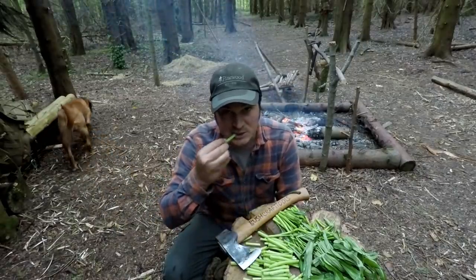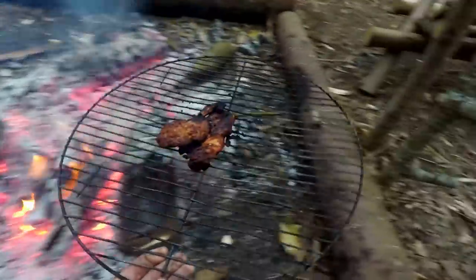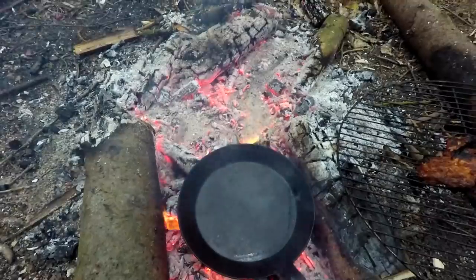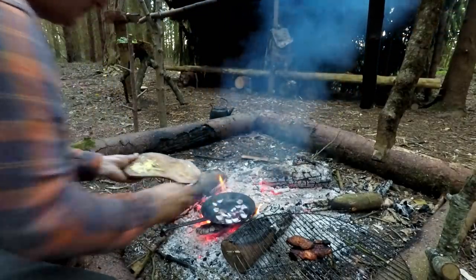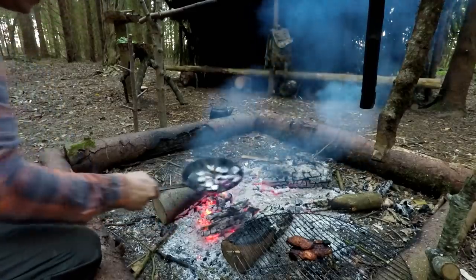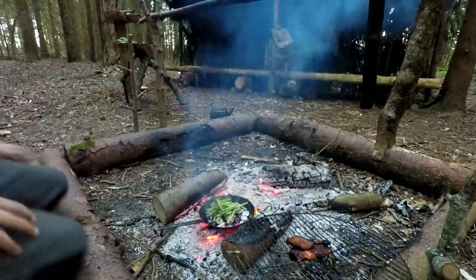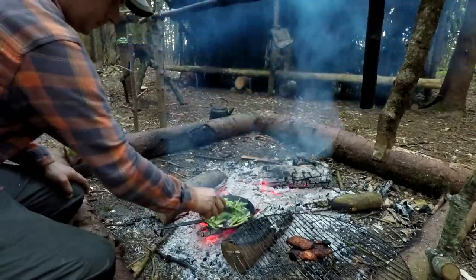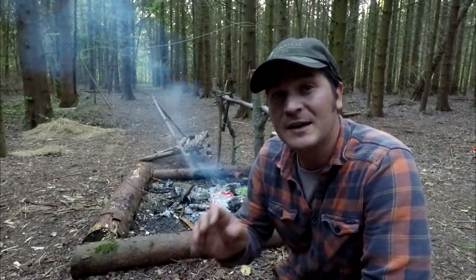I'll start off by frying these and then I'll add the leaves. The pork's done, I'll just move it to the side. Now I need to get my frying pan on there, with a little bit of oil. I don't want the garlic or the ginger to burn, that's why I'm going to add them right at the end.